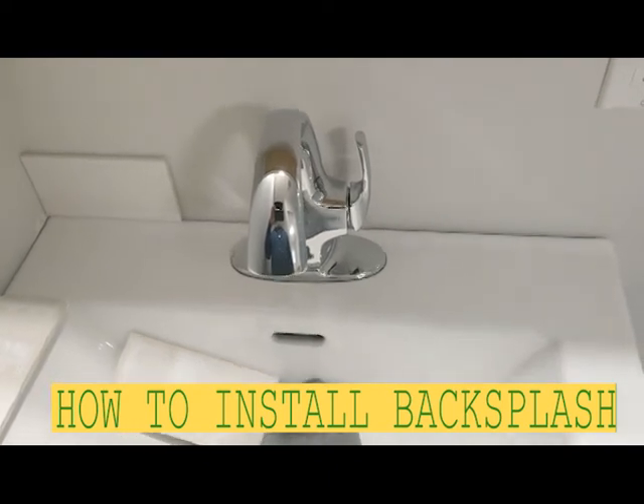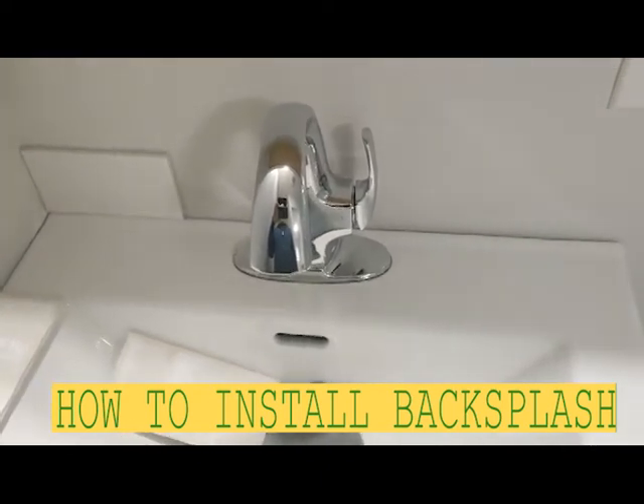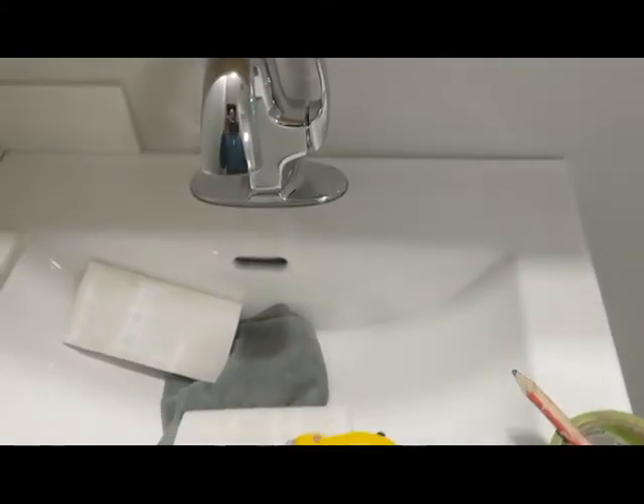Hello my friends, Bayan here. In this video I'm just gonna show you how to backsplash, very easy. This is gonna be just one tile.